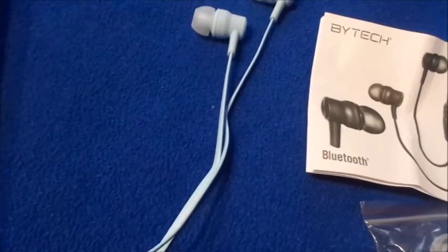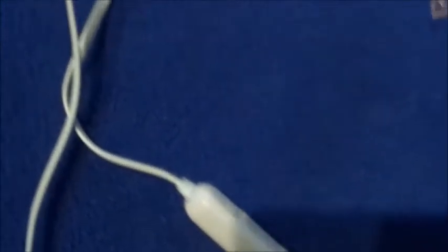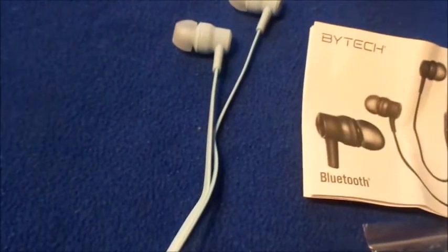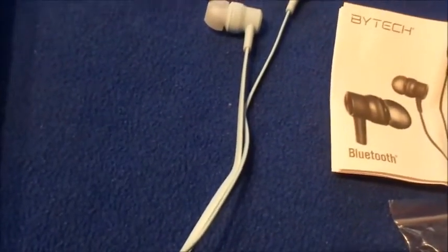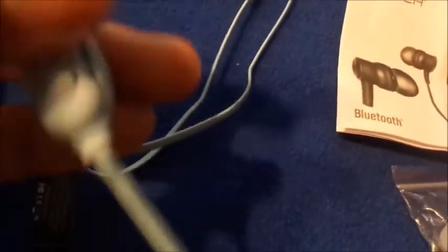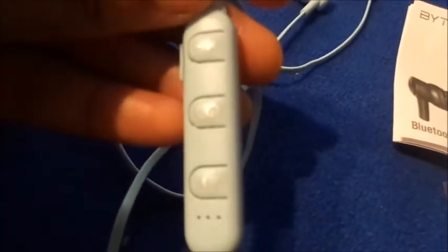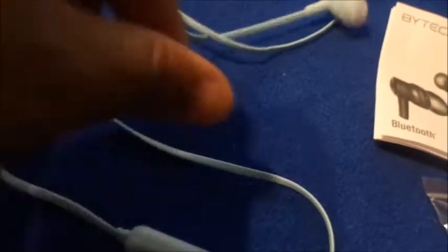So here's how they look. These ones are really kind of long — usually the cords are not this long, but this is really long. It took about an hour to charge straight from the box; I wanted to time it to see how long it took. And these are the little buttons and stuff.